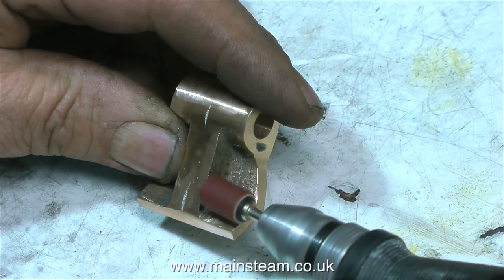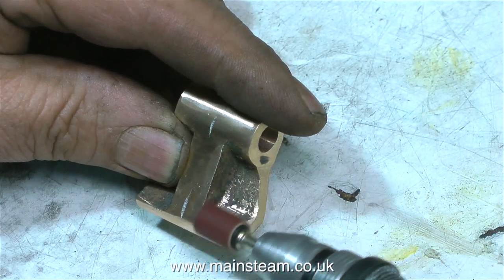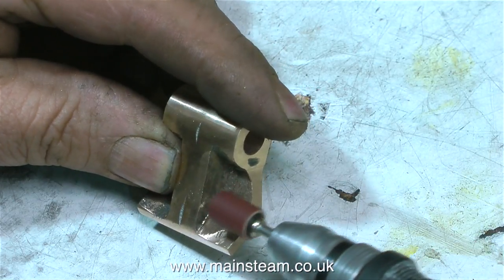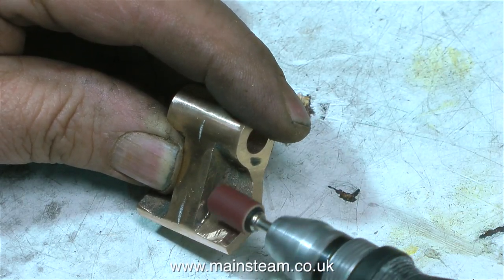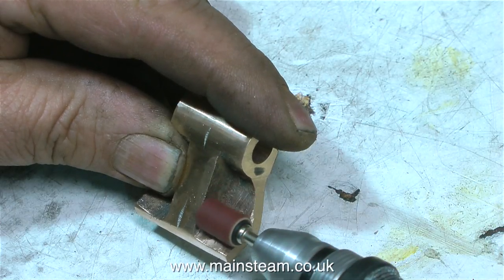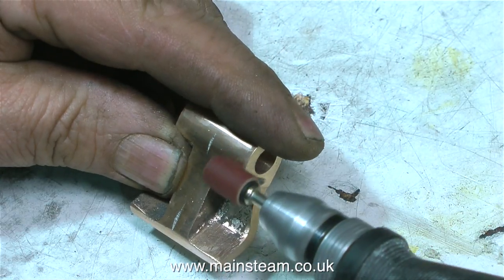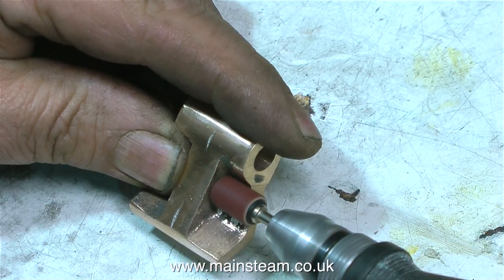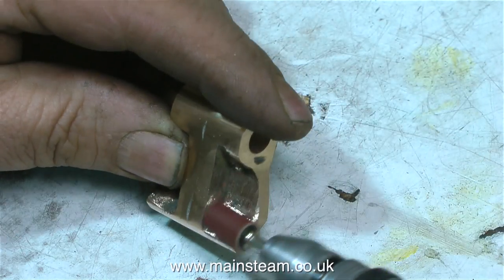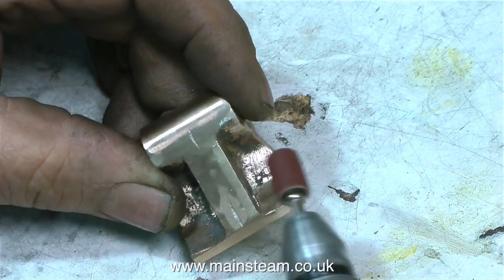It's a bracket that holds the shaft, that holds the drop arm, which moves the levers, that move the expansion link. So now the component has an accurate 5 sixteenths of an inch diameter hole through the middle of it, nicely reamed. What I'm doing now is using the drum sander to smooth out the area where I need to drill a couple of holes to take two 4BA bolts, which will fasten the bracket to the side of the steam chest. So I need something for the 4BA bolts to press down onto when they're tightened, and it needs to be fairly even — you can't press down on something uneven.